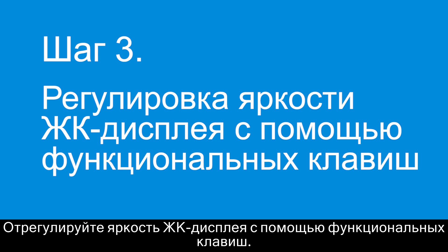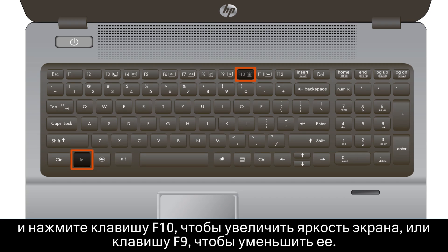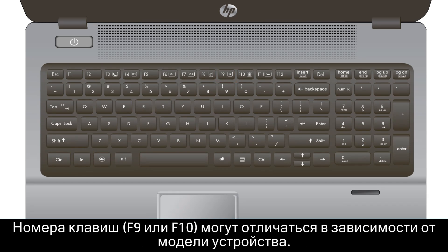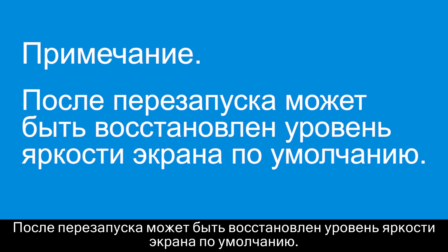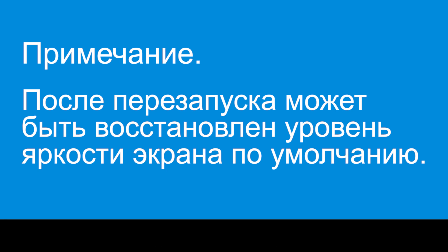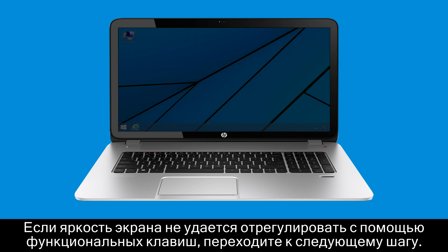Adjust the LCD brightness using the Function keys. Hold the Function key and press the F10 key to increase, or the F9 key to decrease, the brightness of the display. The key numbers, F9 or F10, might be different depending on your model; however, the images on the keys will be similar. The notebook display brightness might return to the default settings after restarting. Use the Function keys to increase the brightness again or change the default settings to a brighter level. If the Function keys do not adjust the screen brightness, continue to the next step.